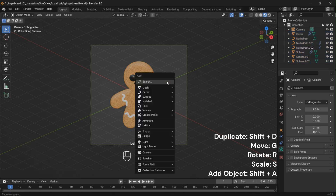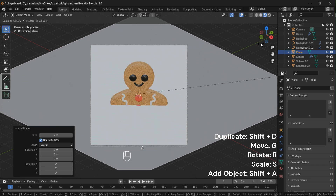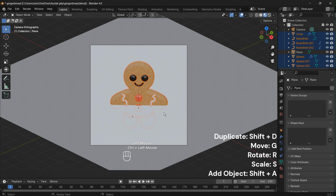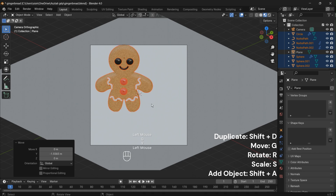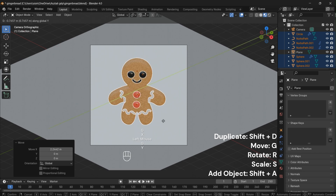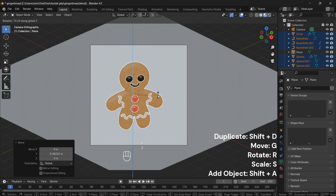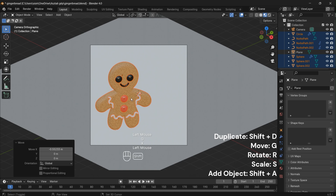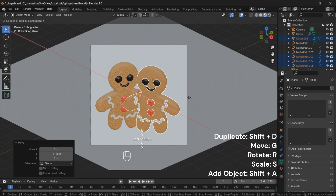Press Shift plus A and select Plane. Deselect any selected elements by holding Ctrl and clicking the left mouse button. Duplicate the gingerbread man by pressing Shift plus D. Now you have two delightful characters ready for your scene.